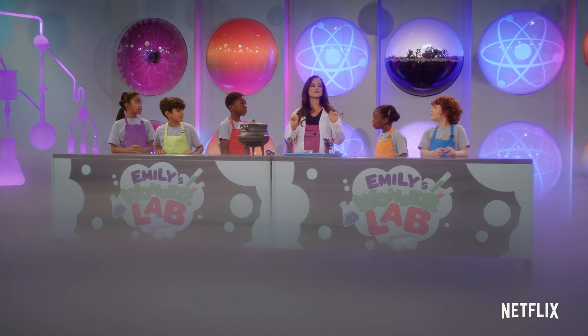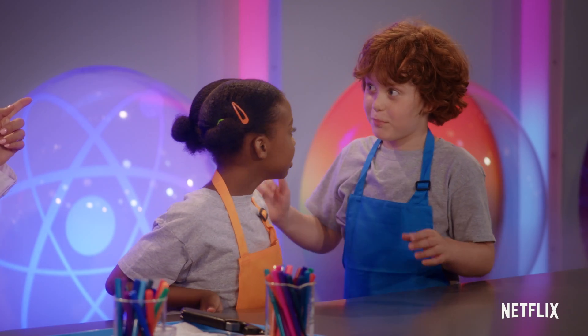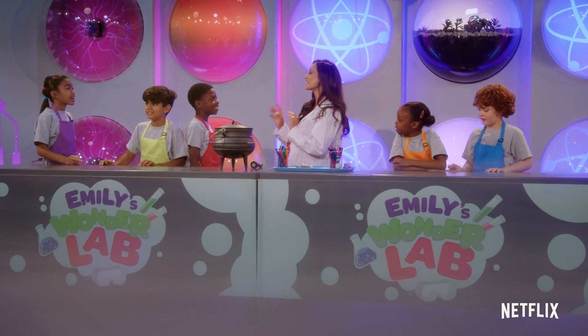Who here has seen a hot air balloon flying in the sky? How do they work? Anyone want to make a guess? Mason suggested 'bird power,' but no — the answer is hot air, exactly.